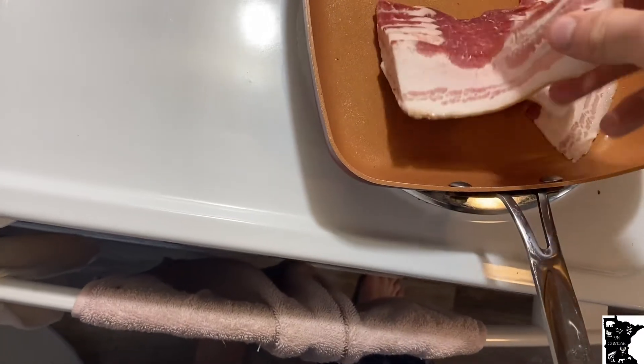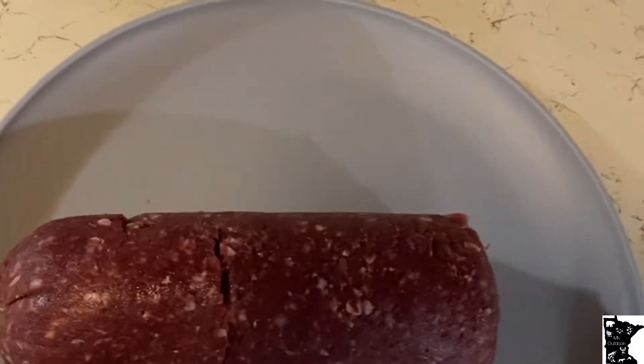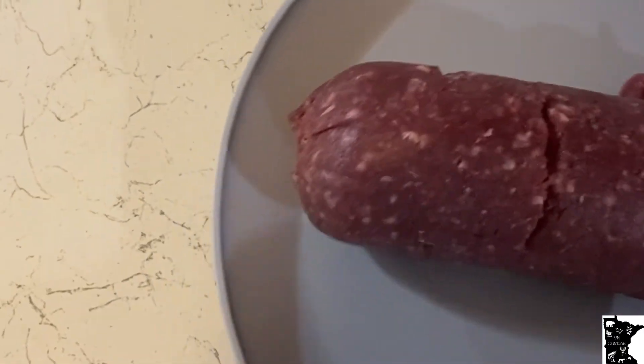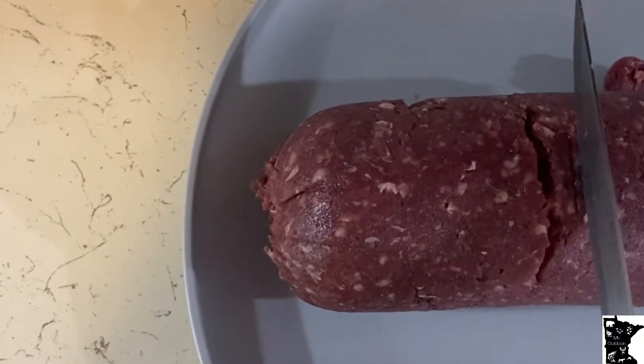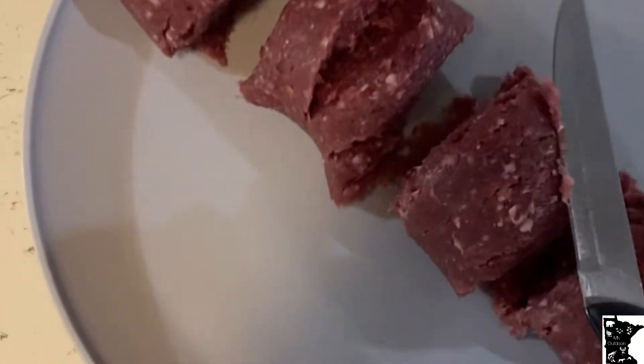Next step will be making the patties. Got the bacon sizzling in the pan. I'm going to make four patties out of one pound of hamburger — cut them equally. So that's one, two, three and four. Those are my four patties. Now we got to wait for the bacon to cook. We'll mix the bacon in with the burger and start cooking our patties. This is going to be good, folks.